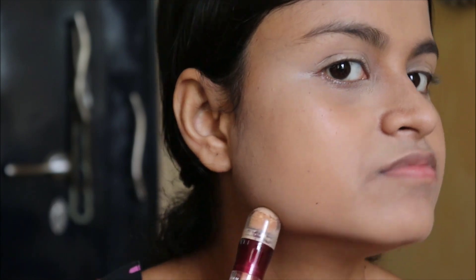I have used the Maybelline Fit Me Concealer and it also had the same stickiness. But I used the Wet n Wild Concealer — that was something which worked out for me. That's the only concealer that worked out for me. But this one — I don't know if I should get the right shade or if it's just not the shade. I don't like it, and apart from being lighter than my skin tone, it's sticky and a little bit drying at the same time. I'm not the biggest fan.